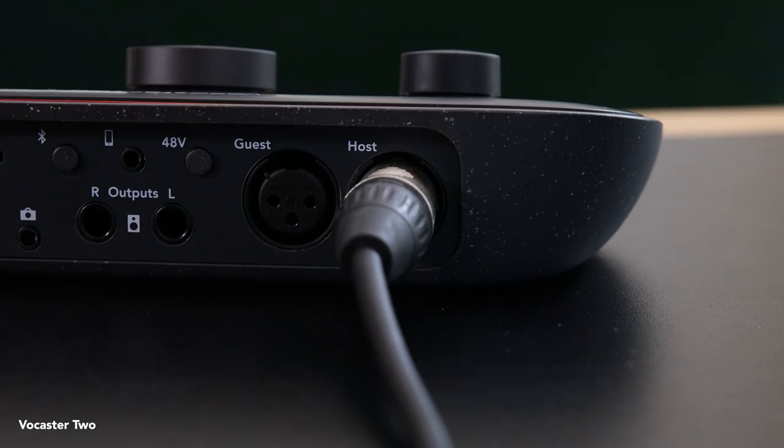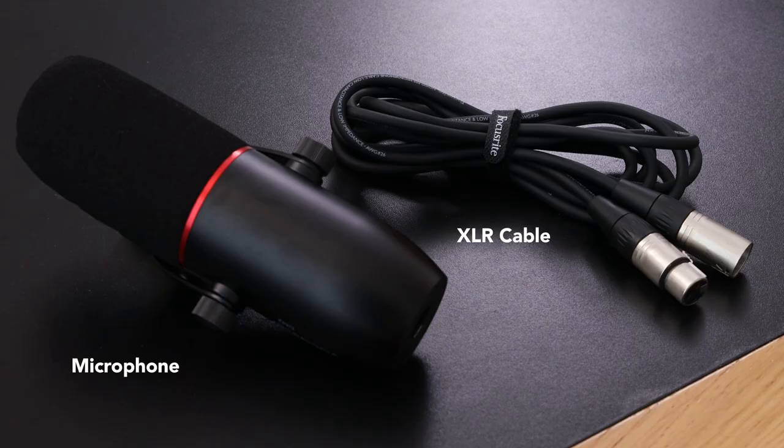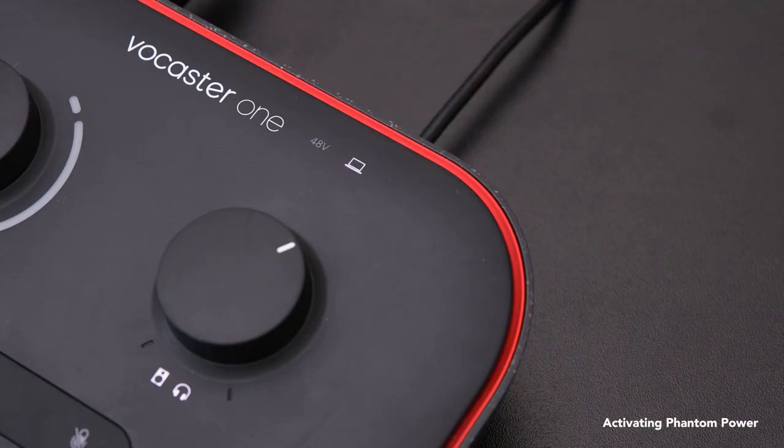If you have a Vocaster 2, feel free to connect a second microphone to the guest input. For this you'll need an additional microphone and an XLR cable. Depending on the type of microphone you're using you may require phantom power. We'll cover phantom power in the next chapter.